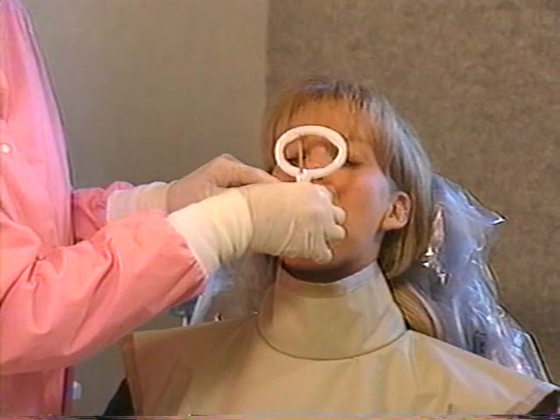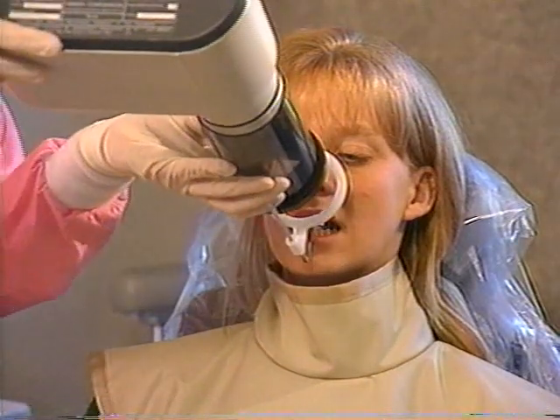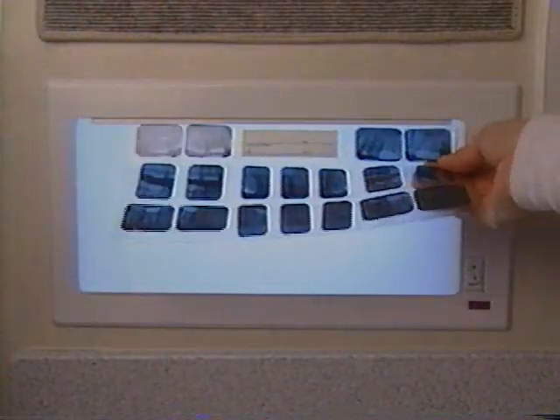Of the many methods for making dental radiographs, one of the best is using a film holder. Film holders are recommended by the American Dental Association, the American Academy of Oral and Maxillofacial Radiology, and many other professional organizations.